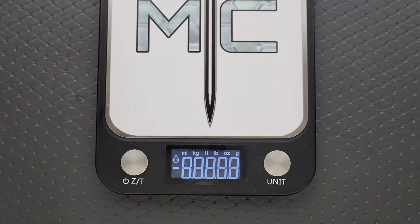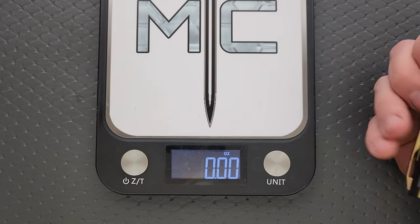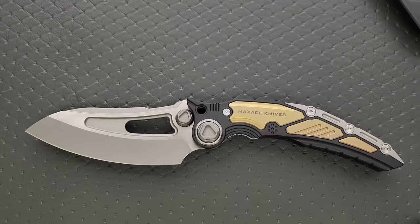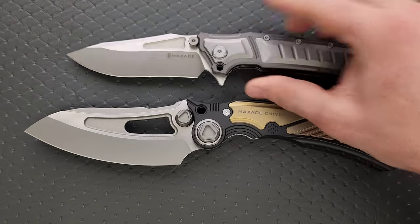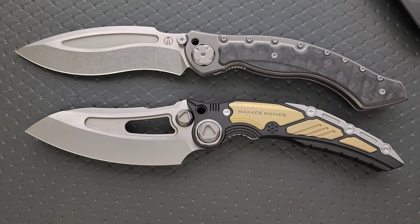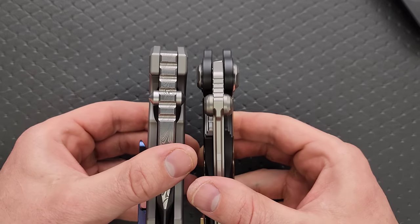Maxace makes some of the most freakishly huge knives I have ever seen. Weight on this guy — only 13.76 ounces. I've got a couple of knives that are the same or slightly bigger. Here are some other freakishly huge Maxace knives. We should have done comparisons with the other Maxace ones. So here's the Maxace Titanus versus the Maxace Hephaestus, which is absolutely a huge knife. And then here it is up against the Vortex, which is an even bigger Maxace knife with an even thicker blade — actually bigger than a quarter inch. And here it is up against the thickest knife that I own, which is the Alpha Beast.